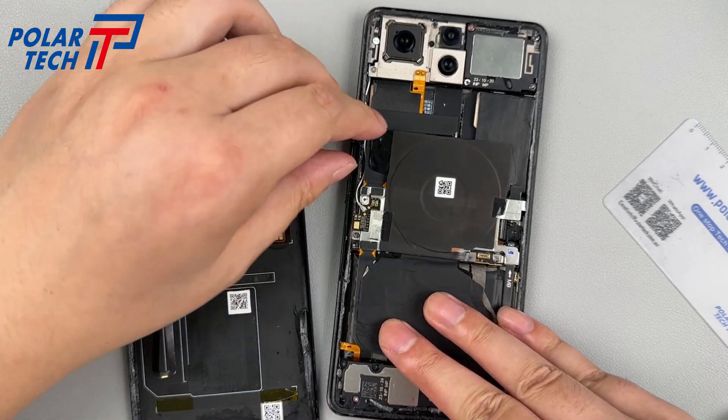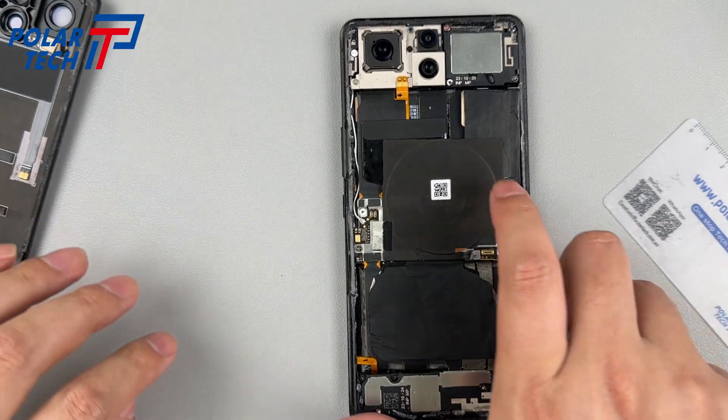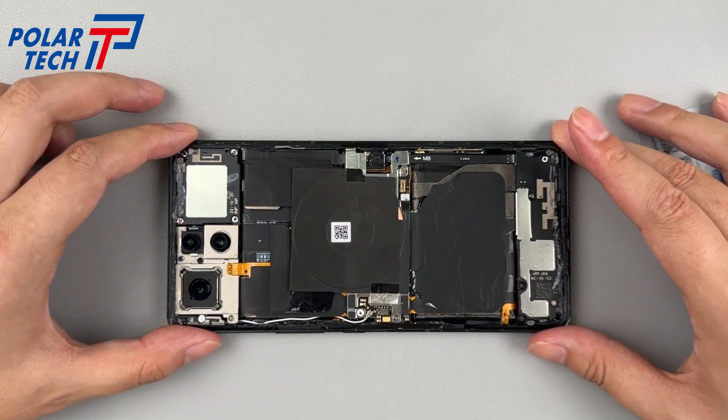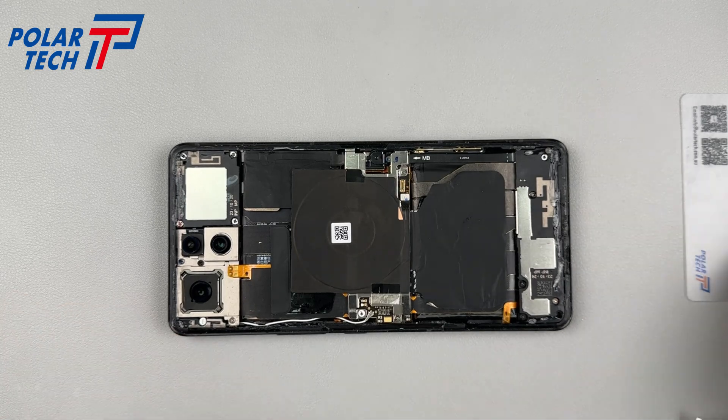After unscrewing and lifting the panel, disconnect the BTB to completely remove the back cover. The Raj8 Pro supports IP68 level dust and water resistance. A waterproof adhesive surrounds the inside of the back cover.